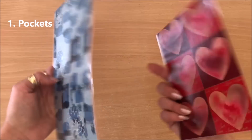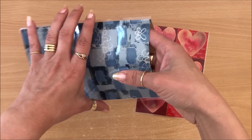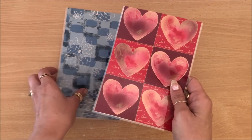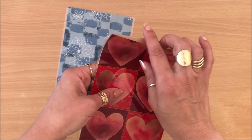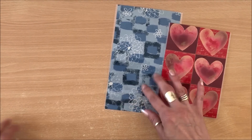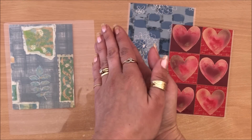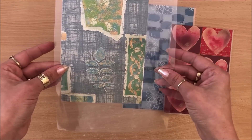Idea number one is pockets. These are really cool to store inside your journal or daily planner — they open up and you can have all sorts of stuff inside: stickers, photographs, ephemera that you're planning to use in your journaling. You do need a laminating machine to make these. The way you make them: grab two pieces of wrapping paper, put them together without gluing, and pop them inside a plastic sleeve for your laminator.